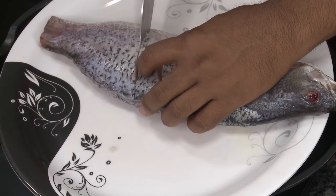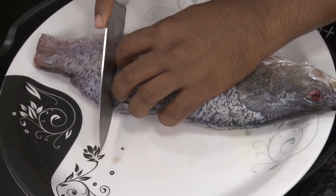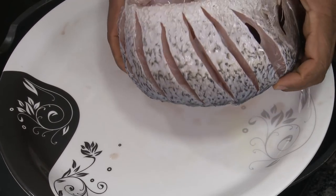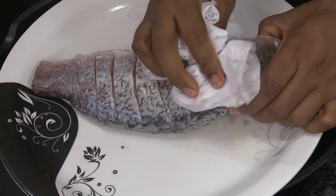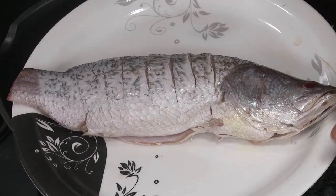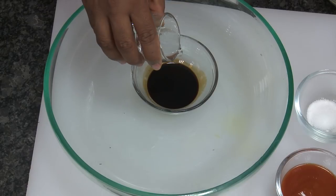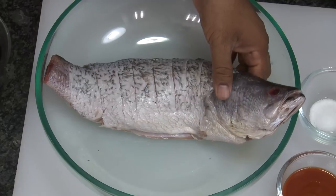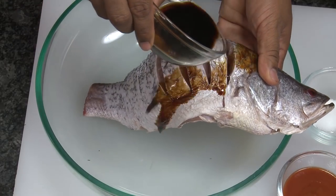Give some gashes on the fish like this — the more gashes you give, the better. We're going to apply some nice marination to it and then leave it for around 20 minutes, after which we're going to fry the fish in hot oil. Take a paper towel and make sure the fish is completely dry — there should not be any moisture in it.